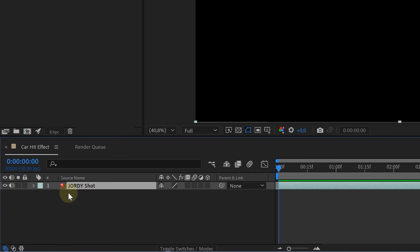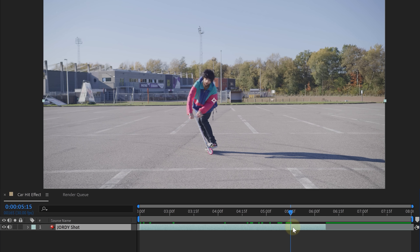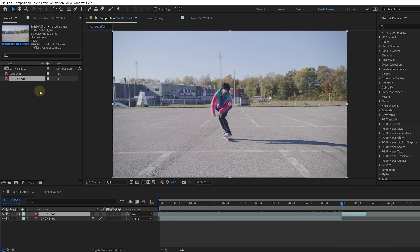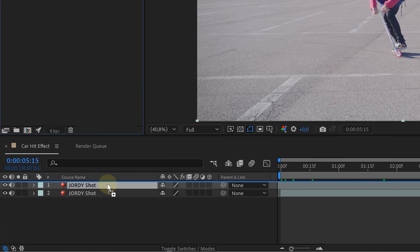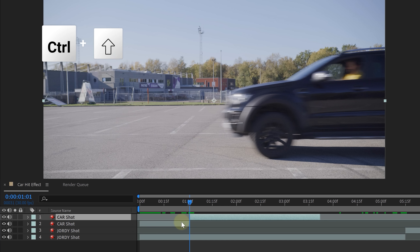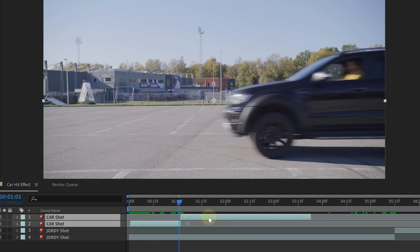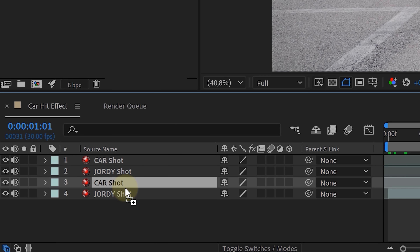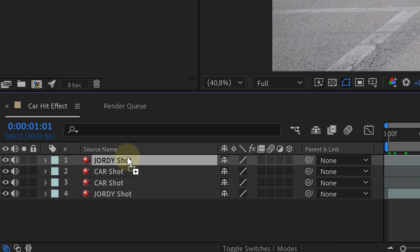First, place your talent shot into a new sequence. Then look for the point where our talent gets hit — on this point we're going to make a cut. Next, bring in the second shot of the car, look for the point where the car is supposed to impact our talent, and make a cut. We can now sync the two shots by matching the cuts we just made and place the clips in the right order: on the bottom, the talent clip; on top, the car. After the cut, the first clip is again the car and on top, the talent clip. This order is really important because we're going to rotoscope stuff out, so the bottom layer will be visible. First, single out the car in the clip left of the cut — take your rotoscope tool and rotoscope the car.